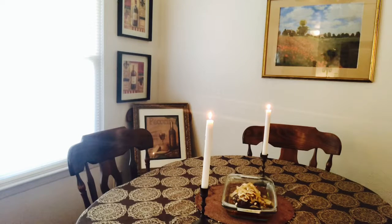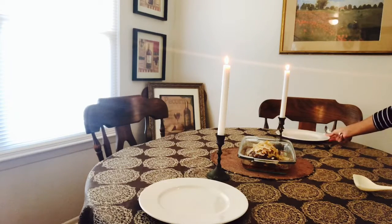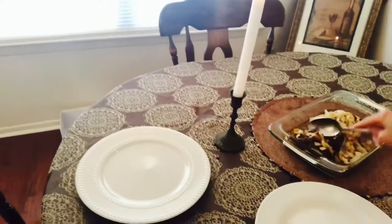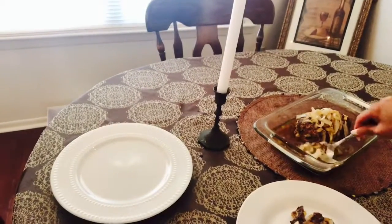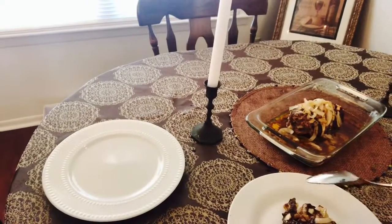This smells heavenly — I cannot wait to bite into this meatloaf. I decided to fry up some onions on the stovetop with some olive oil and add them to the top of the meatloaf, which really gives it such a wonderful taste. I put two plates out, one for me and one for my husband. The juices at the bottom of the pan are just beautiful, so I drizzle that on top of the meat as well. Adding the stovetop onions and the meatloaf juices — oh boy, this is going to be very tasty.